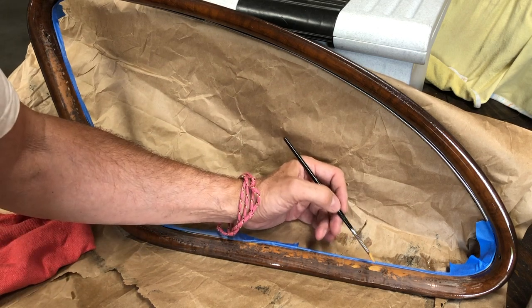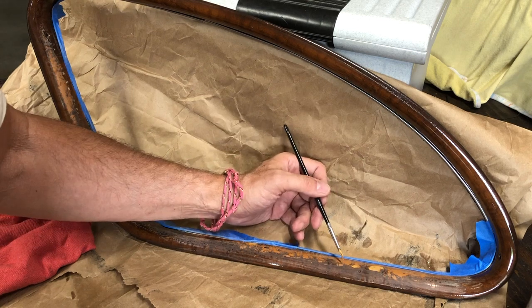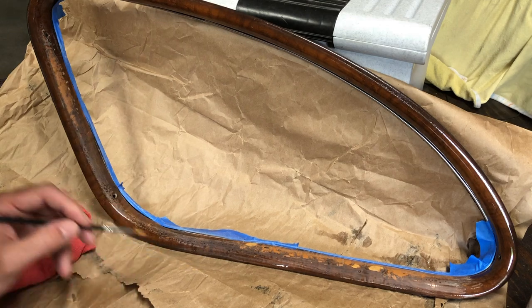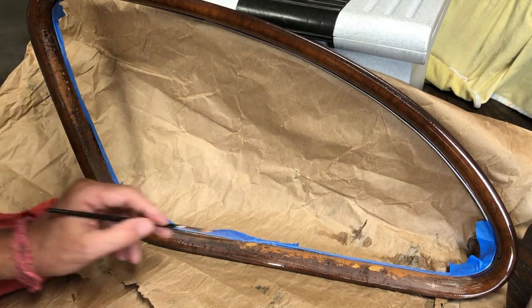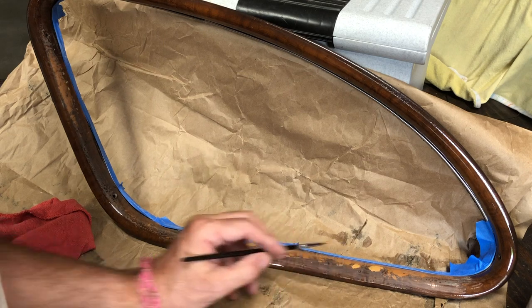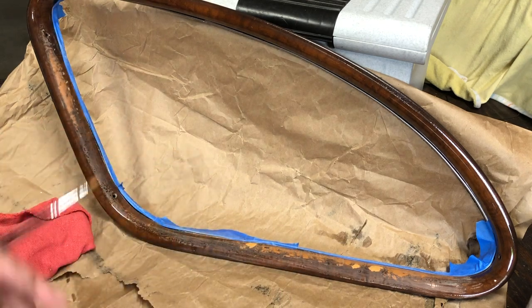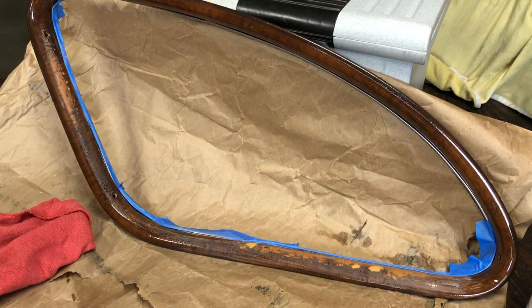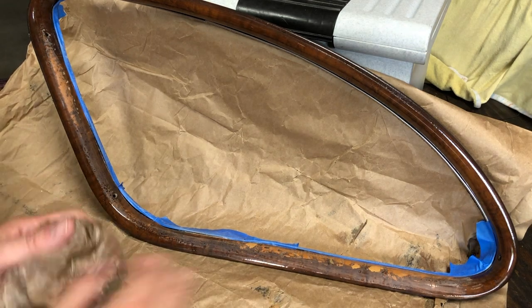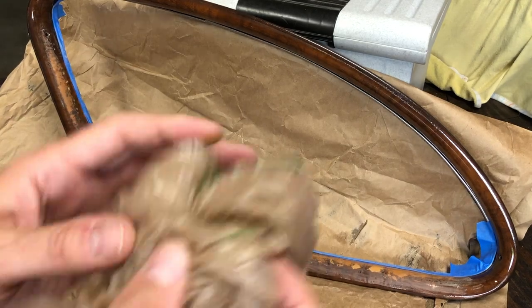Smear a little bit like that so it doesn't look obvious. I can't even find where the other spot was. Okay, that was pretty good. So I'm going to let that dry and then come back and start putting some of the brown paint on it. The touch-up paint is dry, so now I'll move to the next step.